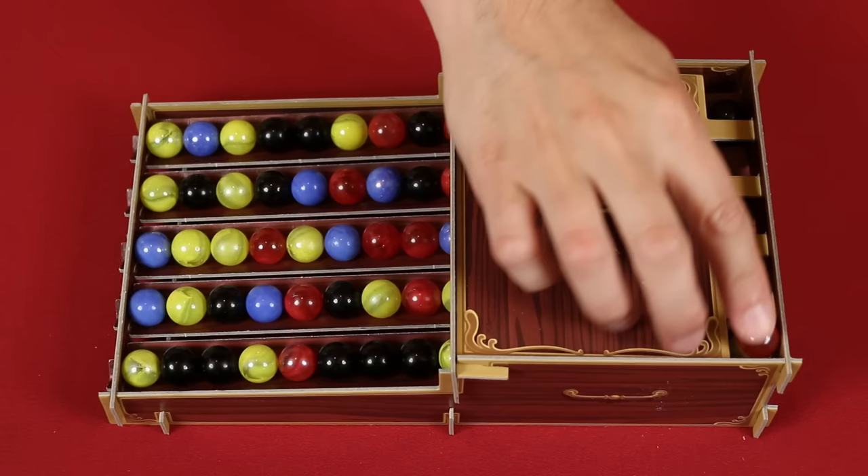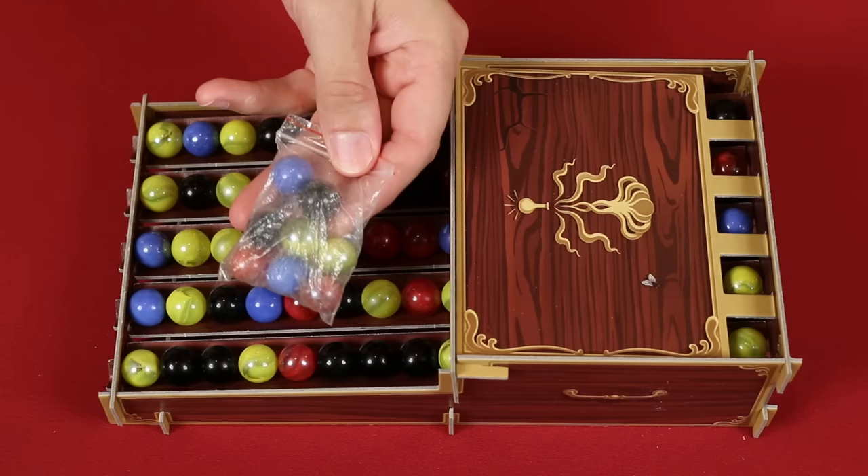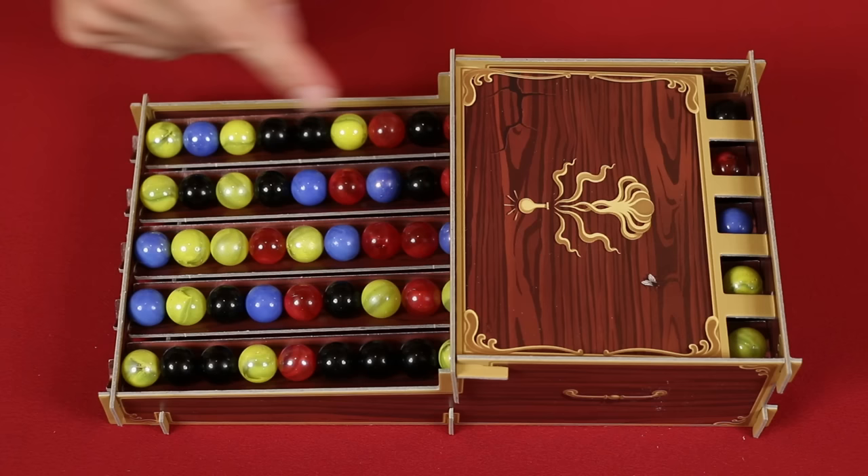The game also comes with a small bag of additional marbles in case you lose any, so you can put these back in the box. I should point out, during this video it may seem like some of the marbles are magically moving around the tray, but that's just me making adjustments to set things up for examples that I want to show you.